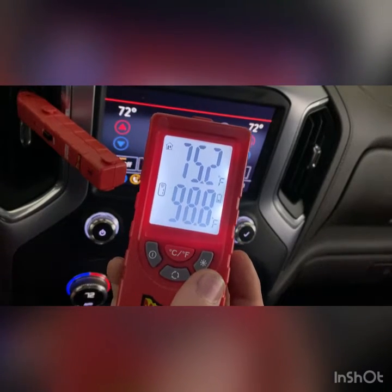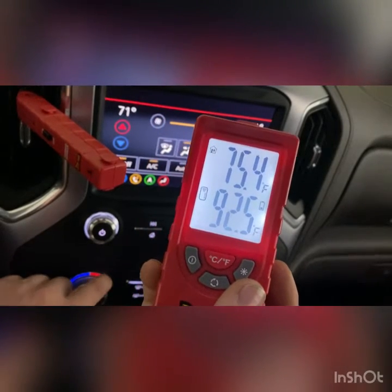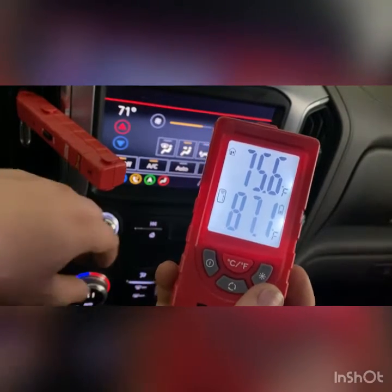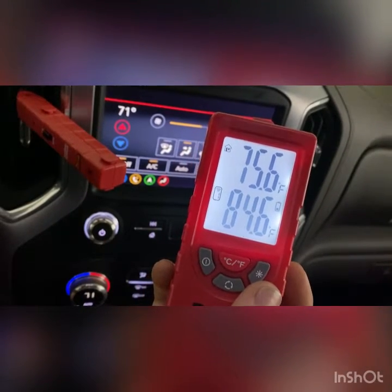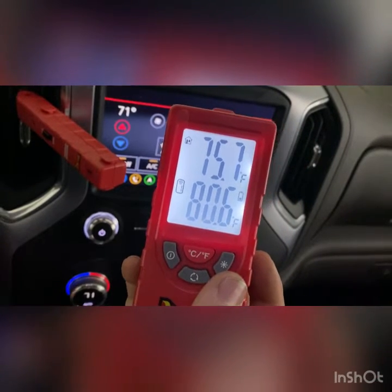72 degrees — let's see if it's going to read it. It looks like it's going down slowly.